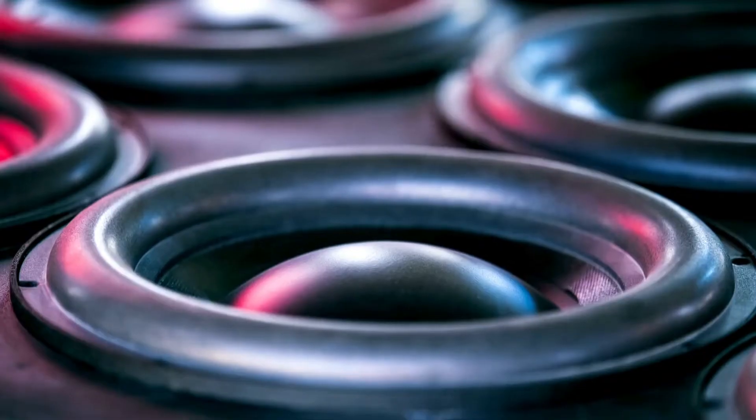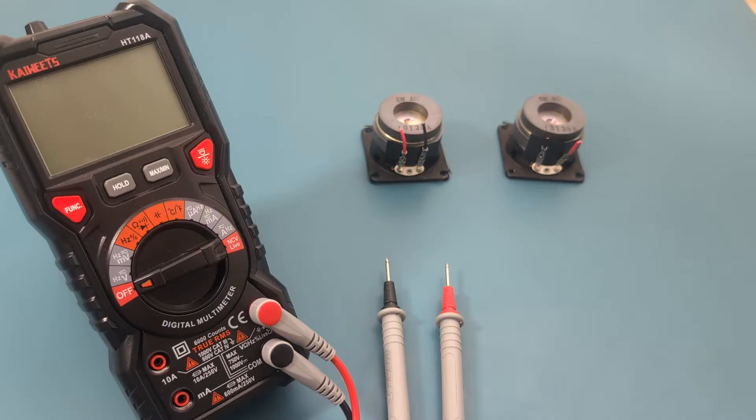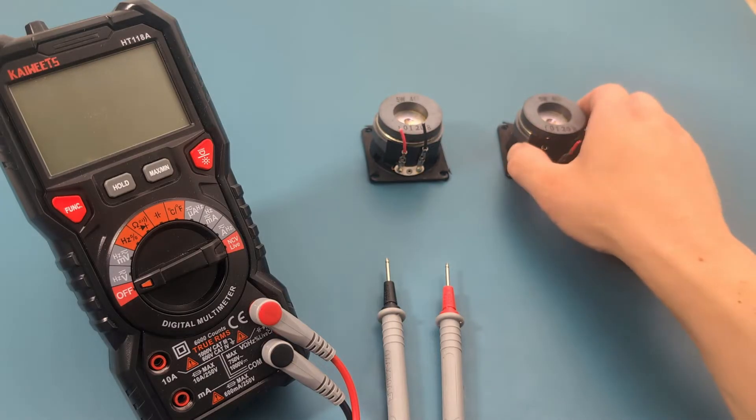How can you tell if a speaker is bad? Hey guys, in this video, I'm going to show you some tests for checking the health of your speakers using a multimeter. I have two speakers. Let's see if they are good or bad.